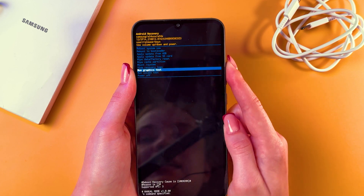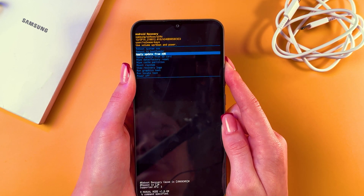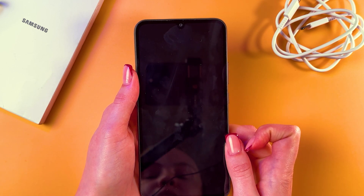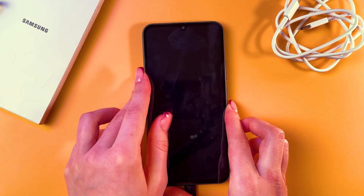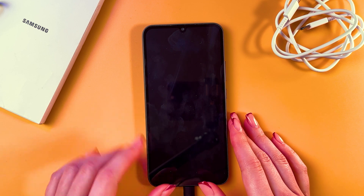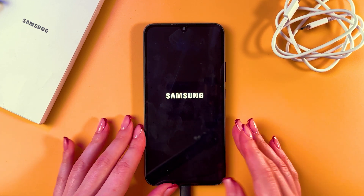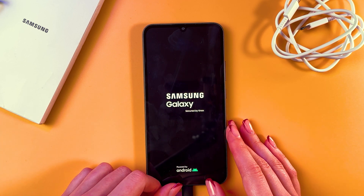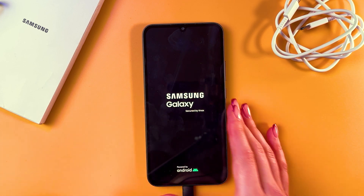It is the first blue option. Let's confirm by pressing the power button — it should restart, turning off and then back on within a couple of seconds. And that's it for today. Hope this video was helpful, and thank you for watching.